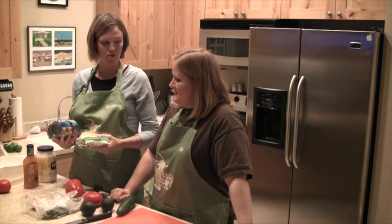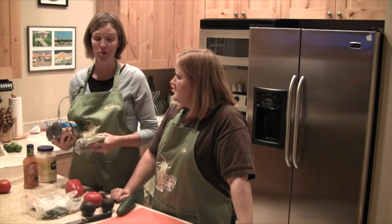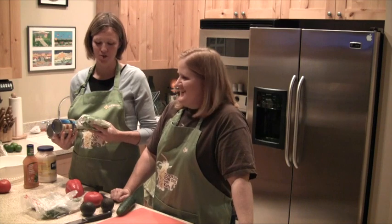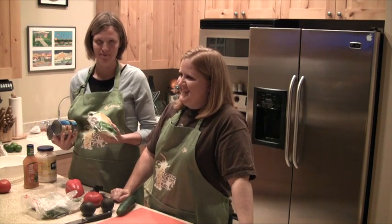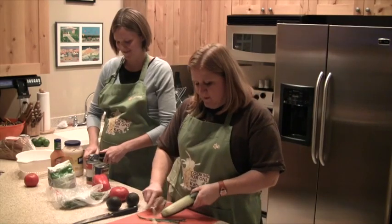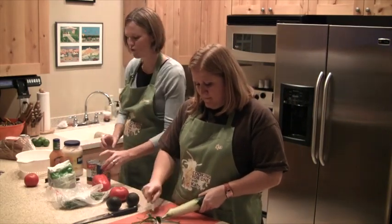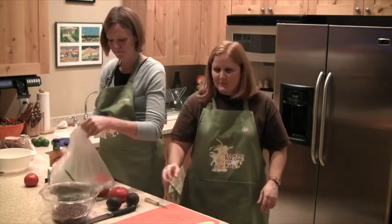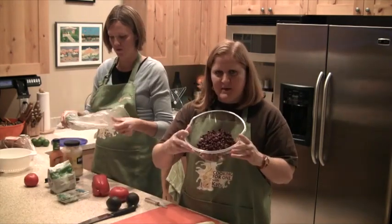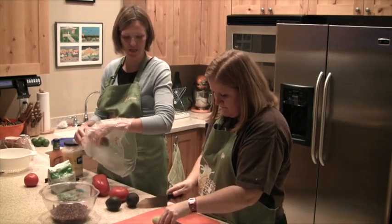I use frozen corn — you can totally use canned corn if you want to make it easy. You just put it in the microwave for 30 seconds to get it not frozen. I'm just peeling the cucumber — you almost don't even have to edit this because it's going to be so fast. So we've got our beans, our chickpeas and our black beans. Dice your cucumber thick, really thick.